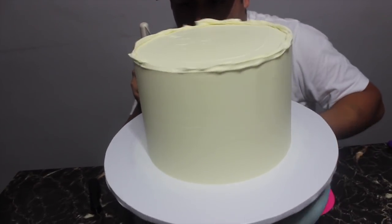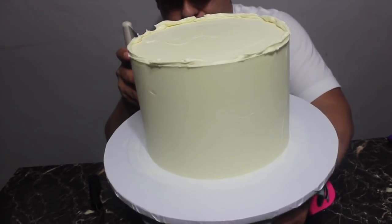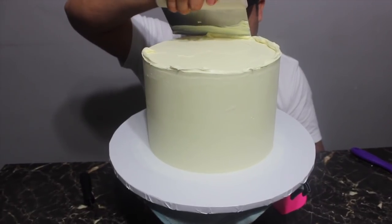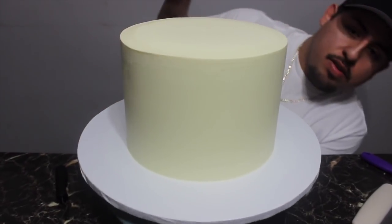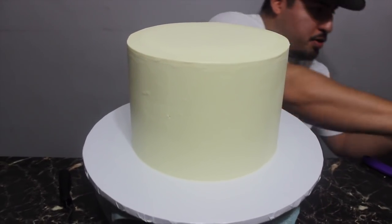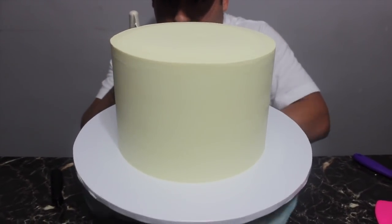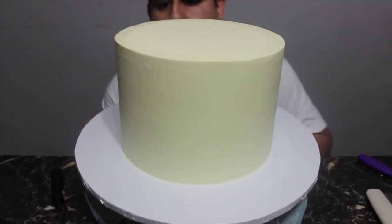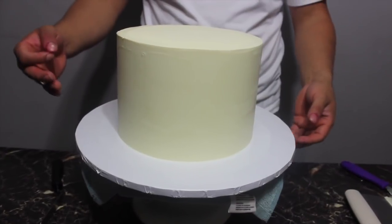If you press too hard, air bubbles like to come out. Is it smooth? It looks smooth from here — it's sharp and smooth. Since this is a buttercream cake you always want it as smooth as possible. Give it one last little touch and... yeah, that's super smooth! All right, so now we're gonna cut out our fondant silhouette and stick it on there to put it all together.